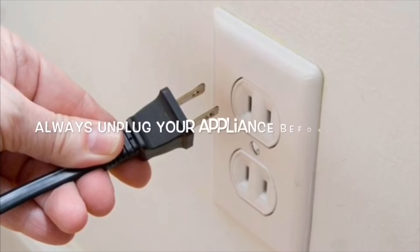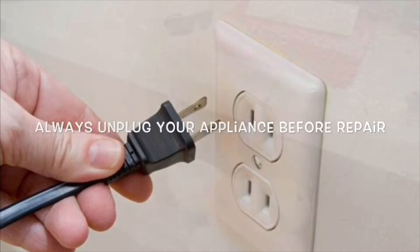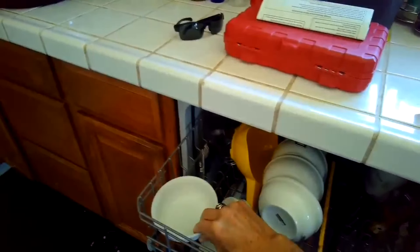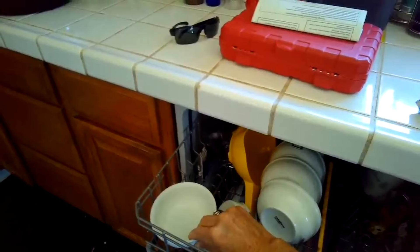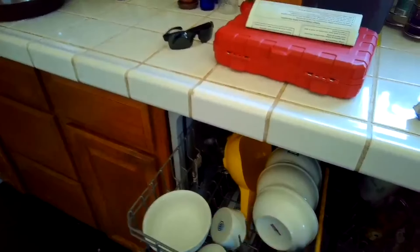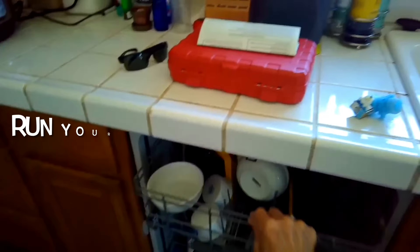This is Scott the Fix It Guy with a quick tip to see if your dishwasher pump is working. You take a bowl and you put it in the top rack facing up, then just close it and run the dishwasher to see if the bowl fills up with water.